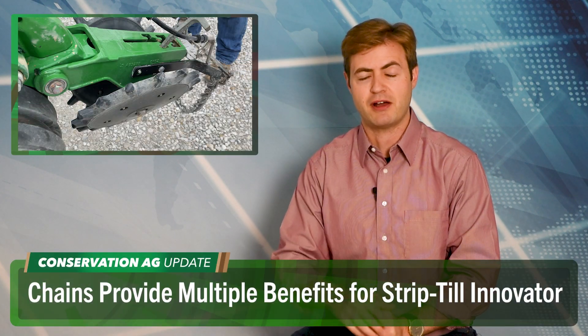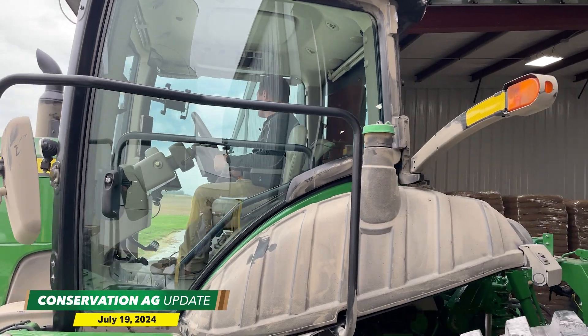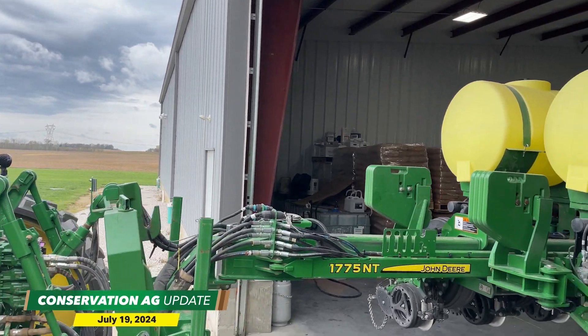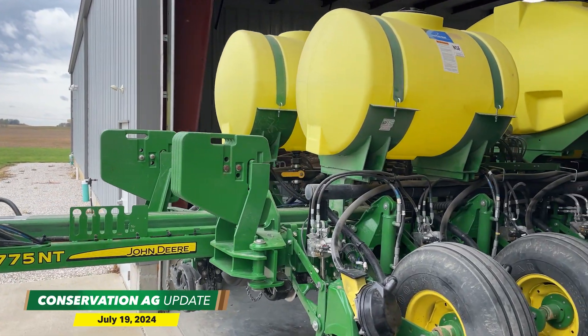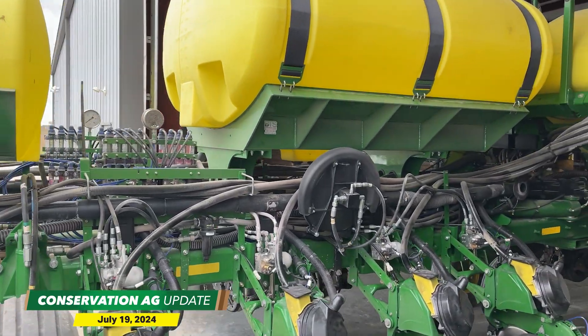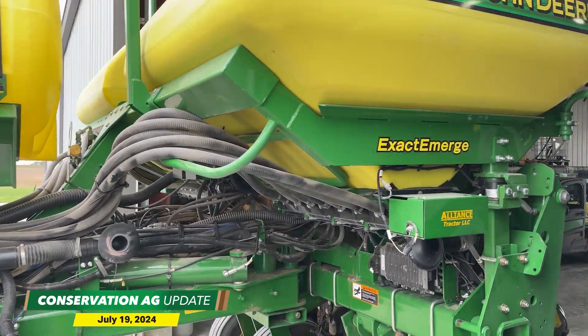You can catch McCormick's full planter walkthrough on no-tillfarmer.com. And in the August issue of No-Till Farmer's Conservation Tillage Guide, check your mailbox — it's coming next week. Now, Chris Perkins, who lives about 40 miles east of McCormick, calls his planter a cheat code. It's helped him break the 300-bushel barrier multiple times. The 2024 Strip-Till Innovator Award recipient's John Deere 1775 Exact Emerge planter has hydraulic downforce, auto path, and a 2x2x2 setup that allows for precise fertilizer placement. He also has chains on his planter, which he says have some pros and cons but ultimately deliver ROI in more ways than one.